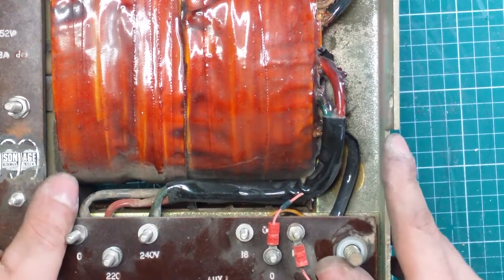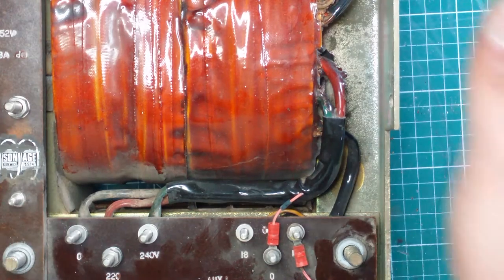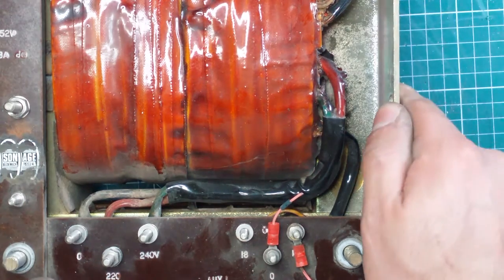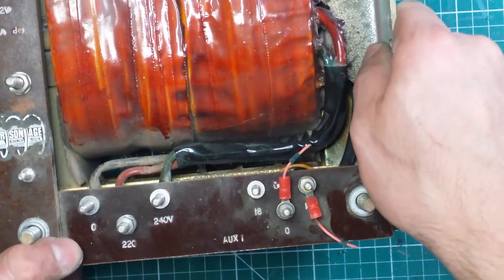Hi guys, welcome to part 3 of this Thorn power supply. I was at the transformer and the recording was going to cut off, so I just put this on part 3.